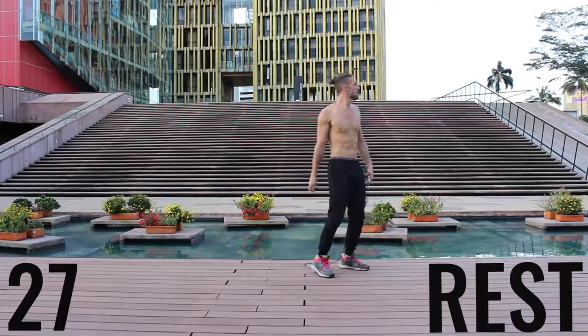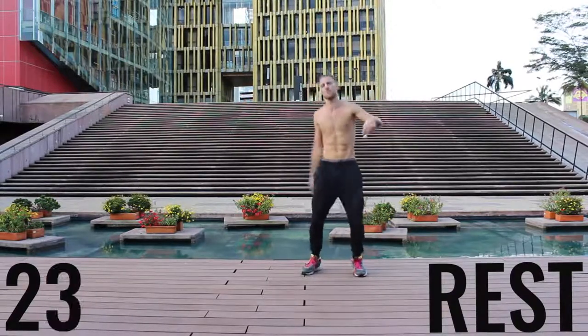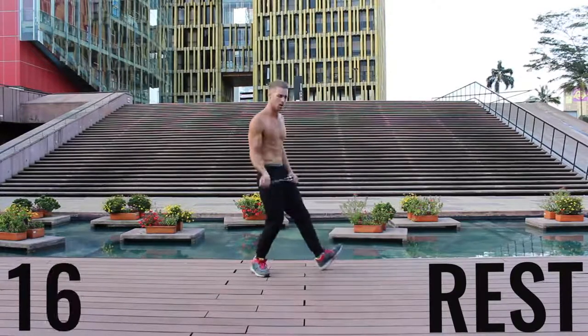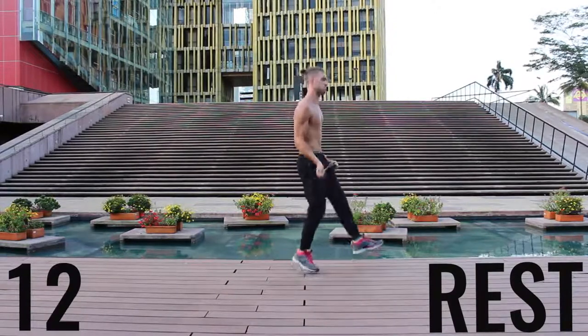Now you've got a 30-second rest. Take a deep breath in through your nose, out through your mouth. Gather your composure — we're going to go through that circuit one more time in about 20 seconds. Get ready to rock, get a sip of water if you need it, and we're going to get right back into it.